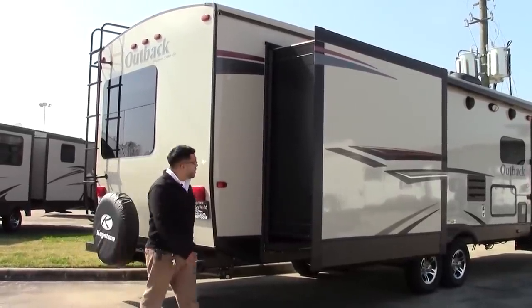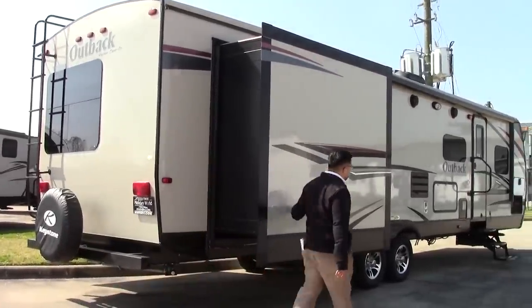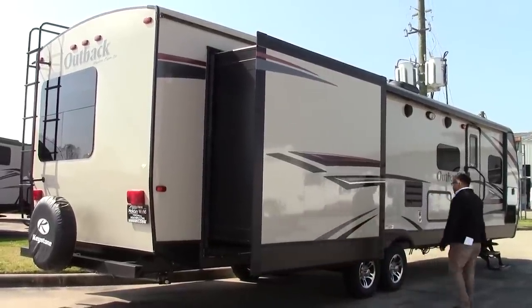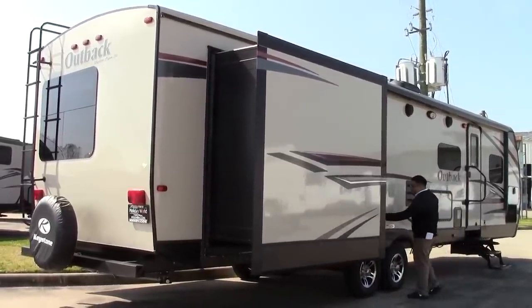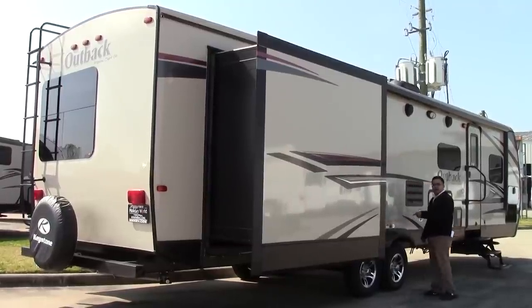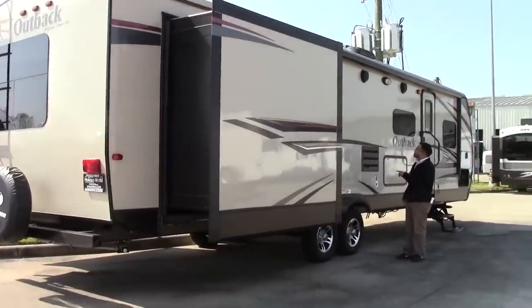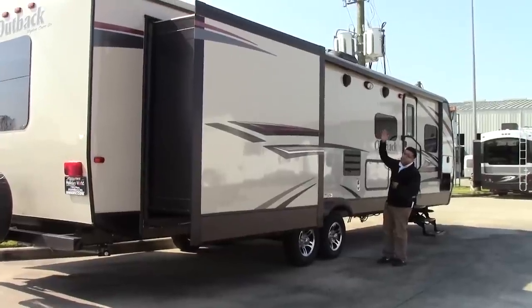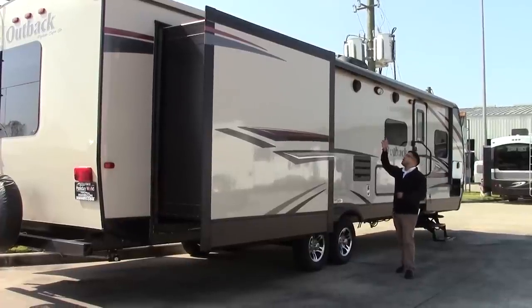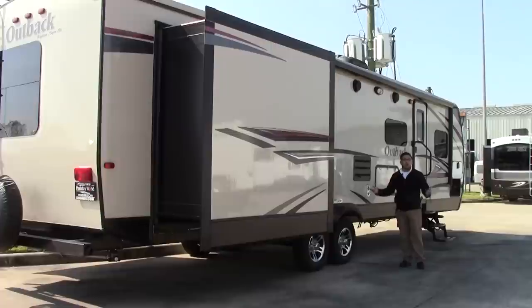Of course your spare tire is here. You have your additional slide for the rear end of the coach. You'll have your cable satellite hookup out here as well as 110 power. You can see the outdoor speakers and the awning. We order all of our Outbacks with a diamond package which includes the awning wrapped in a metal tube to protect it from the elements when not in use.